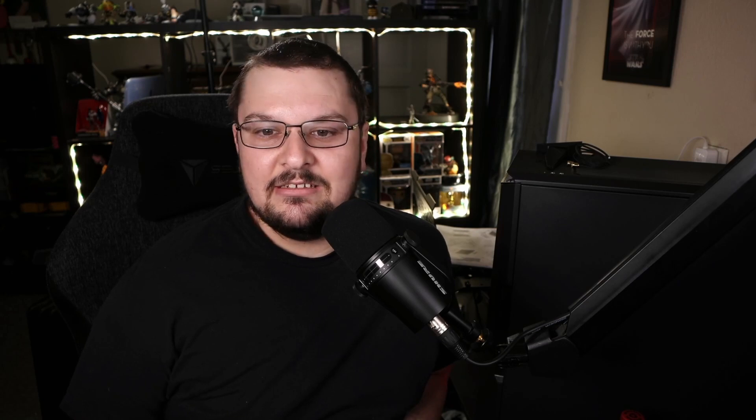This is my complete ASUS build. The only thing that's not ASUS in this is going to be the power supply and the fans. But the fans are all controllable through the ASUS software, which is awesome. I need to show you guys something really quick — I kind of like it.